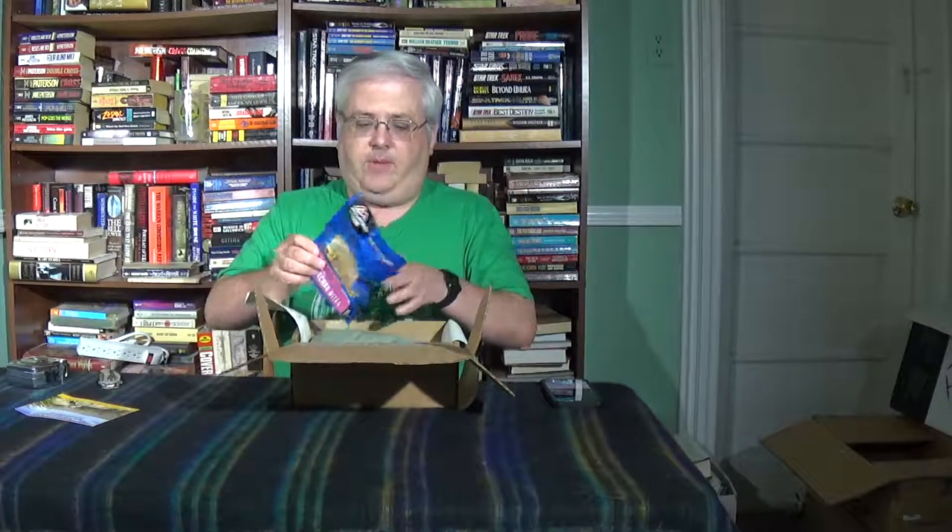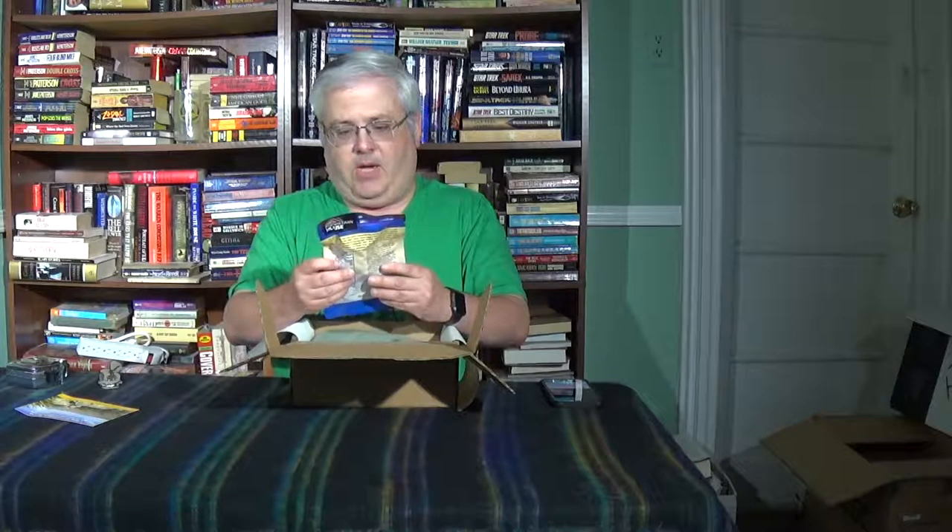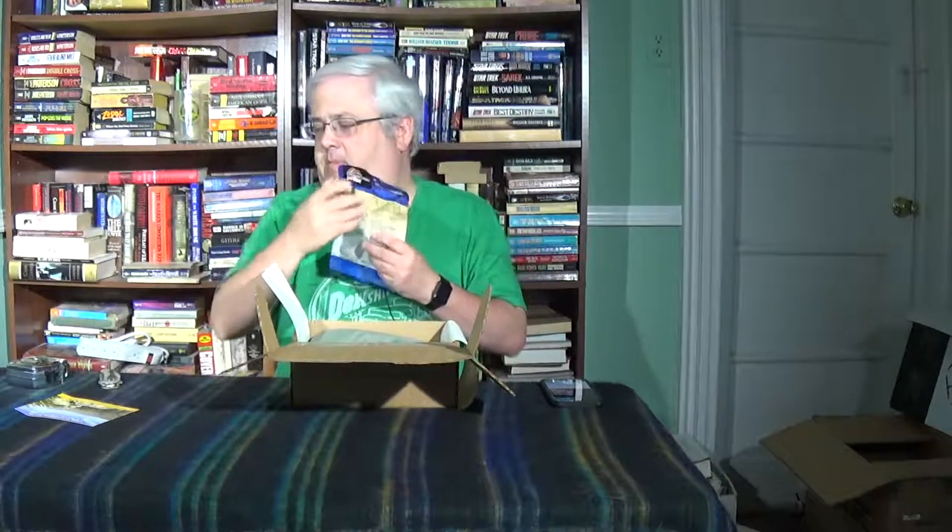Our first item is a Mountain House Cheesecake — freeze-dried New York-style cheesecake bites. I have never had cheesecake to my knowledge, so it'll be interesting. I will try that out at some point. Not bad.